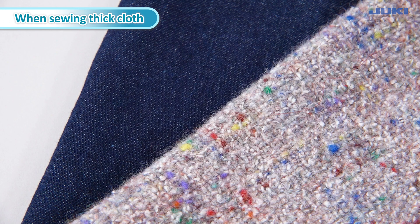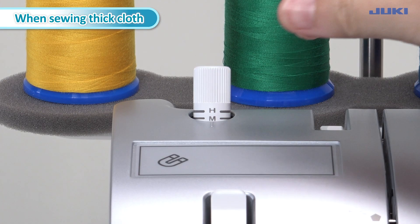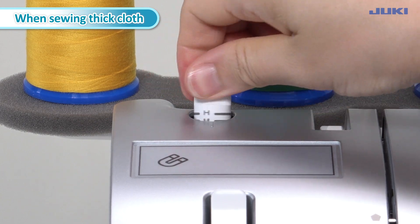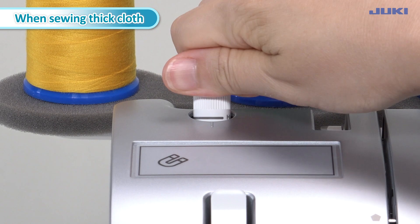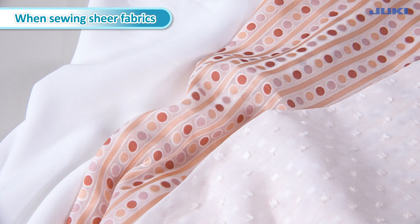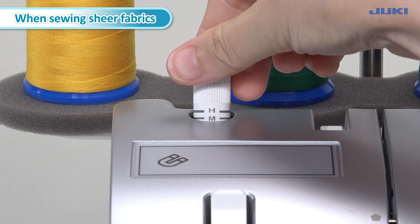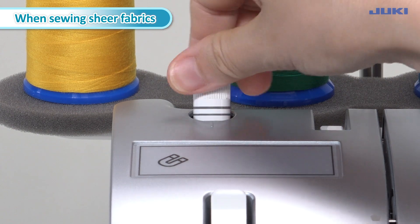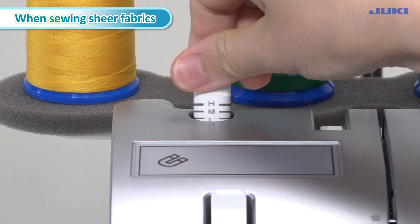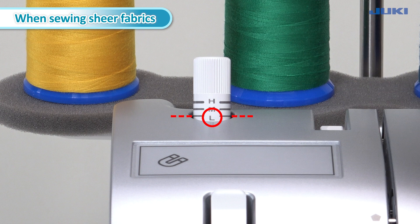When sewing thick cloth, increase the presser foot pressure regulating knob. Turn the presser foot pressure regulating knob to the right to increase the pressure. For thick fabrics such as denim and tweed, align the edge display line to the top edge of the top cover. When sewing sheer fabrics, decrease the presser foot pressure regulating knob by turning it to the left. For light fabrics such as georgette and lawn, align the L display line to the top edge of the top cover.